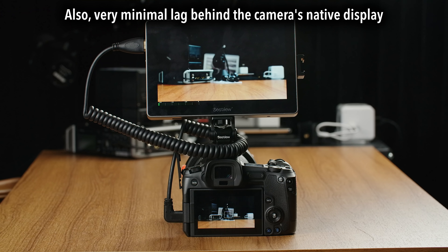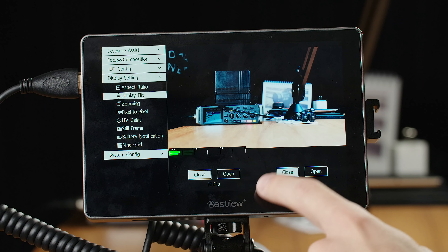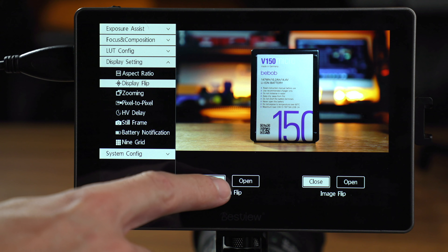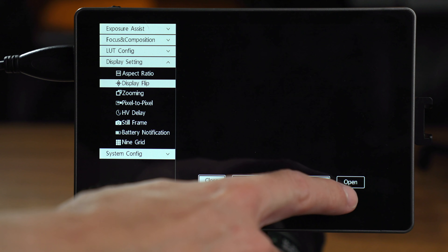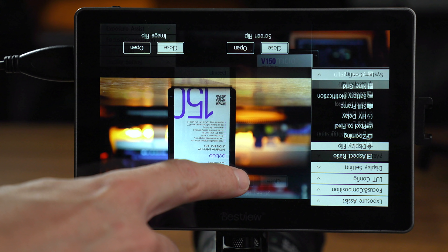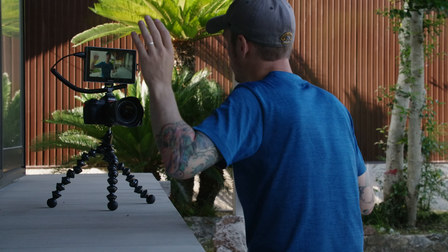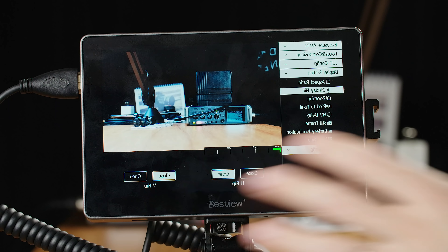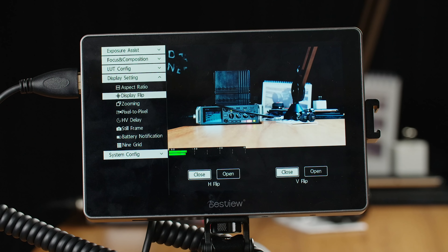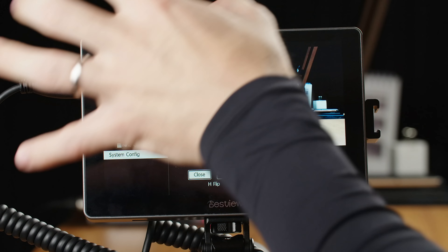Another thing I originally wanted to complain about, but they've since addressed in a firmware update: the display flip. Originally you could flip the image 180 degrees and separately control the on-screen display flip, but you couldn't flip only horizontally or only vertically — which was an issue if you wanted to use this as a monitor while standing in front of the camera. Now they did add horizontal flipping; however, at the moment it also flips the menu, which is obviously not ideal. That is something they will be addressing soon as well, so you can have separate control of horizontal and vertical, as well as separate control of the image and the on-screen display.